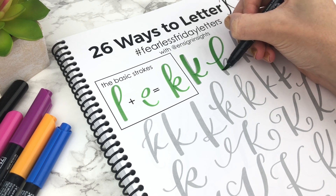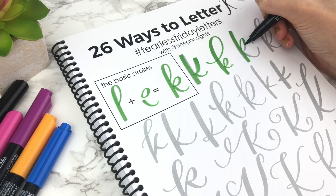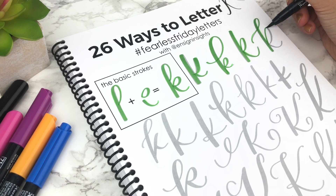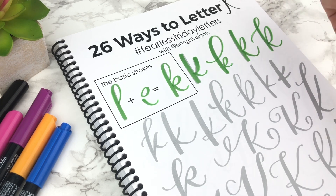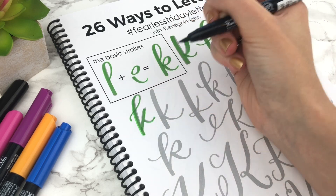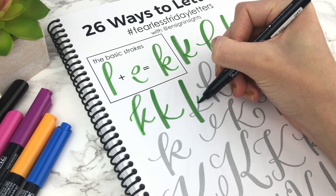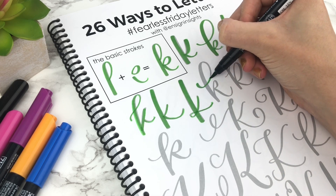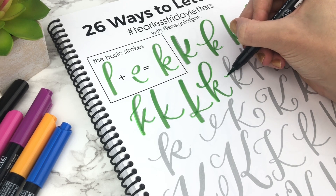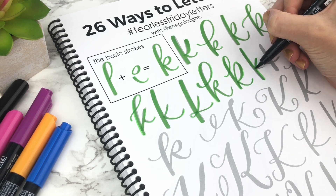K is a letter that is difficult for most people. The reason is that most of the strokes are down strokes, so it's easy to make it look really thick everywhere just because all of the strokes are basically going down. Normally you want all of your down strokes to be the same width, but with the K, if you don't thicken that end stroke, that's okay because you have so many thick strokes.